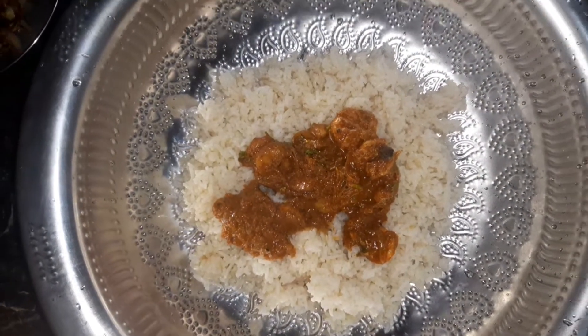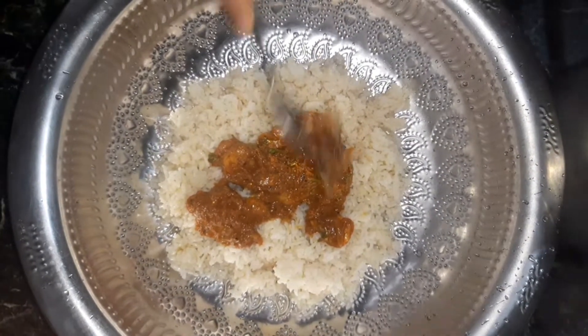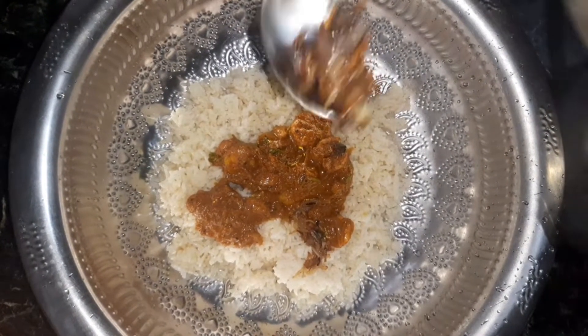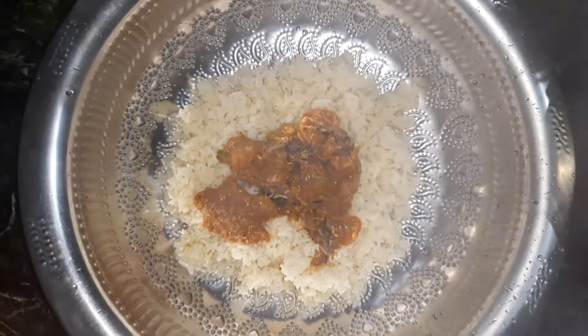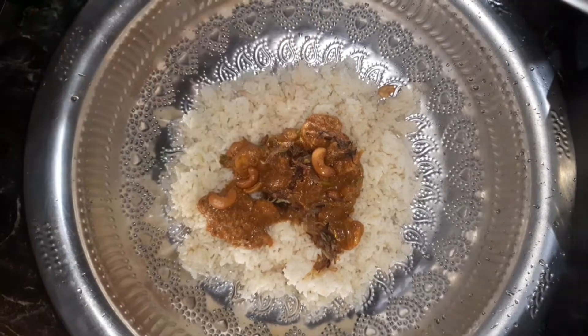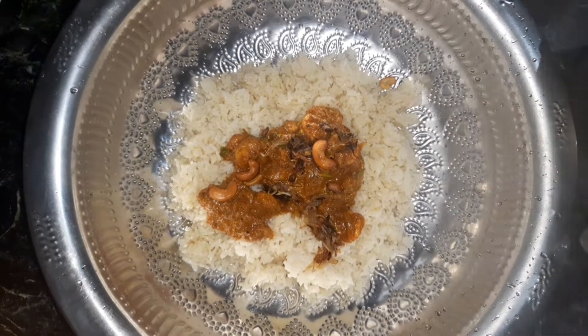Then we will cook the eggs. After frying the eggs, we will add some more eggs. Now we have to cook the eggs.